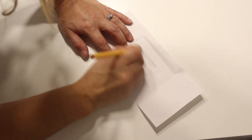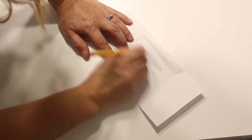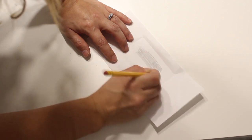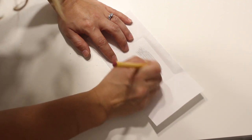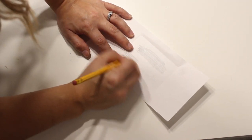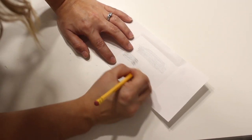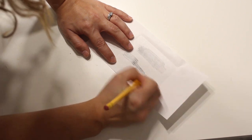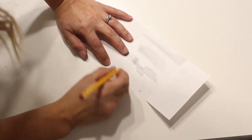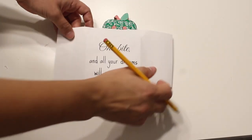First, print off the saying you want. Then flip the paper over to where you've got the back facing up, and go over it really hard with a pencil. What this does is create a transfer — when you press down on the paper it will leave behind the graphite of the pencil. Make sure you get every spot where there are words from top to bottom so all of it is able to transfer.